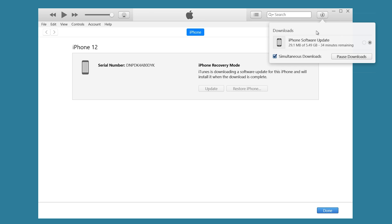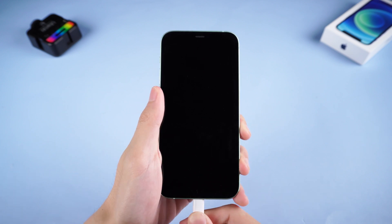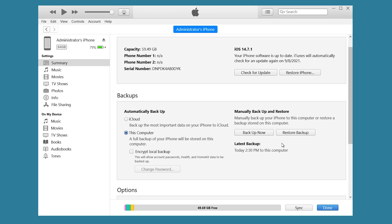If recovery mode is not working, you can consider DFU mode. But do remember to backup first, because this will lose all your data. To enter DFU mode, you also need to connect your iPhone to a PC or Mac, then open iTunes.